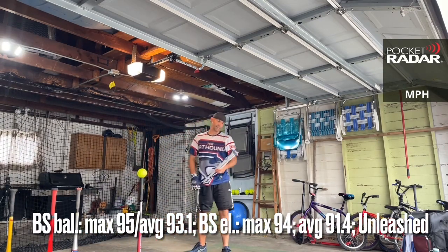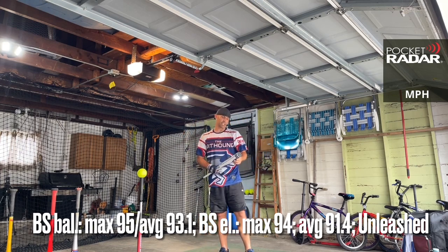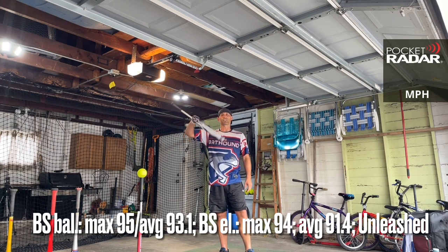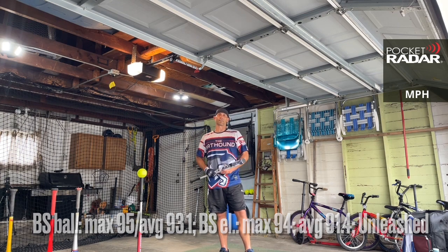If you're looking for a balanced bat, it's a great option here. That's the Black Sheep balanced model for 2021. Feel free to leave any questions or comments down below. This is the Bat Hound, everyone, signing off. Be sure to subscribe to the channel and check out some other videos. Thanks everybody.